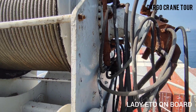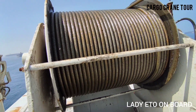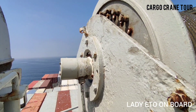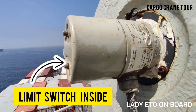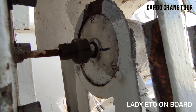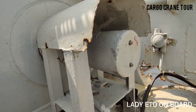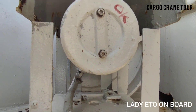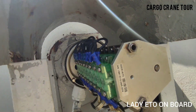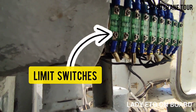As you go on top, there is a hoisting winch and hoisting wire. Helicopter warning light. Hoisting limit switch. Limit switches for luffing operation. Inside this box there is a cam which is connected to the jib via a gear arrangement. So as the jib rotates, the cam also rotates and changes the position of these limit switches.